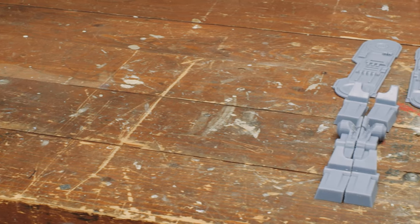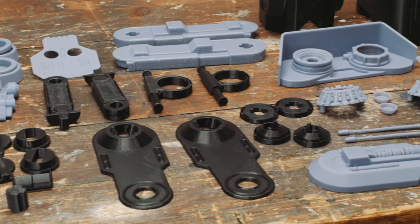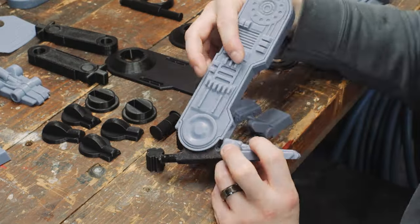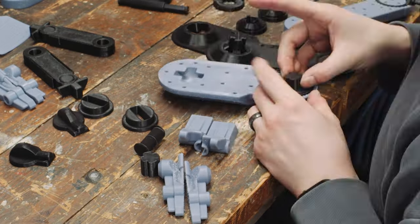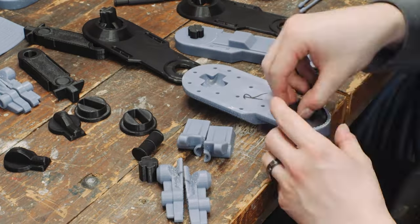It was now time to begin figuring out exactly how all of these pieces went together. Fortunately the file that I was using came with pretty foolproof instructions — I'll be sure to link these Thingiverse files in the description. The files came with a fairly straightforward instruction booklet which made piecing everything together very easy. And I was sure to mark which pieces were left and which pieces were right.